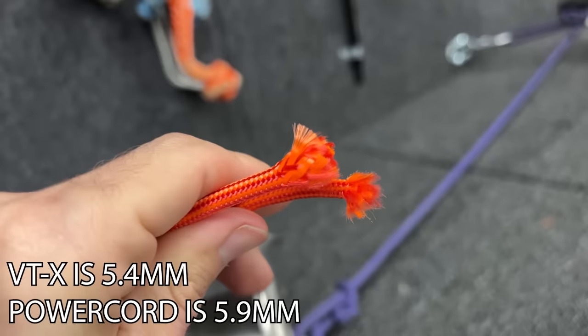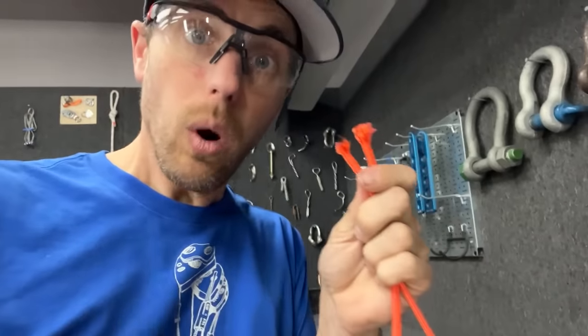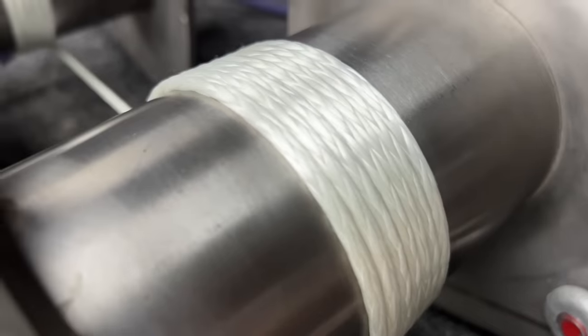That's about the same. There is less of this than the other rope. It broke. Let's test the Dyneema core now.